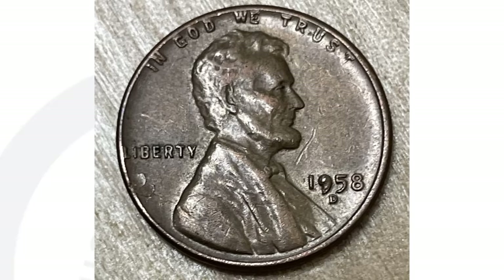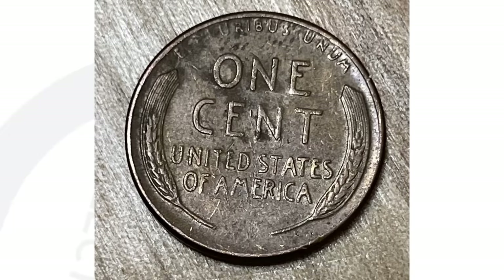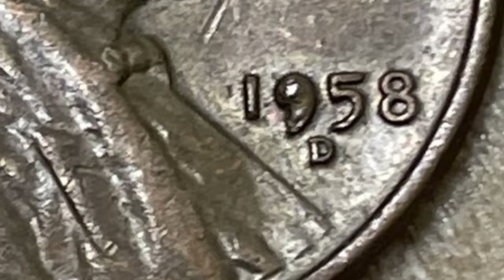This next coin I actually get a lot of questions about — people finding these. You can see that the date is filled there with a little piece of metal. That is what is known as a die chip. Honestly, these are very common, so whether you save them is really up to you. Some people do buy them, but not for very much money. This penny is not in very good condition, but the coin still sold for three bucks on eBay — not too bad for a beat up wheat penny with just a little die chip.